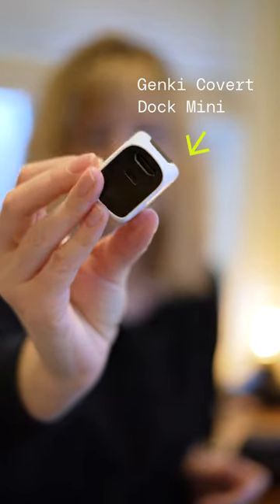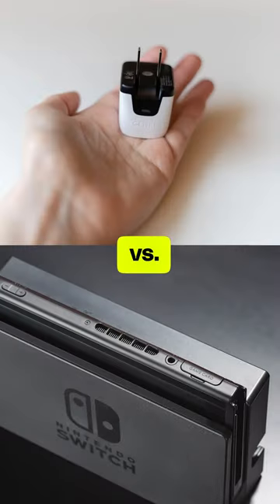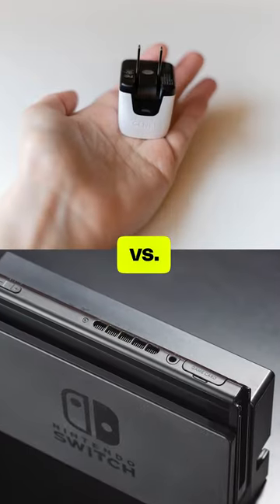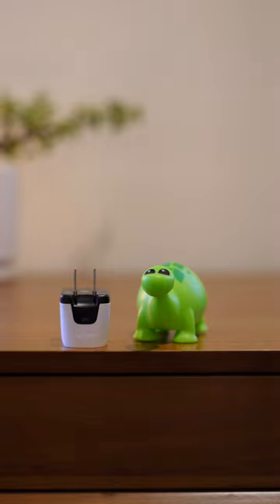This Genki Covert Dock Mini lets me fit an entire gaming system into my purse. This alternative to Nintendo's much bigger Switch dock is laughably small — it's truly only a little bigger than the 5-watt AC adapter that came with my last iPhone. That's a far cry from the Sega console I used to rent from the video store back in the 90s when I was a kid.